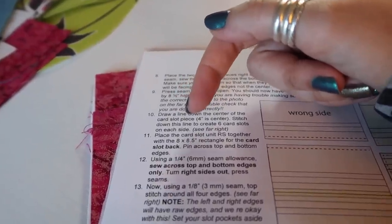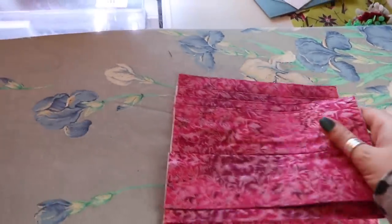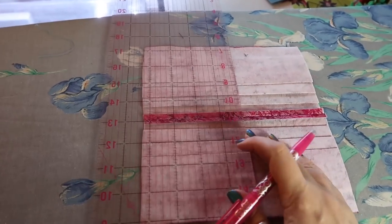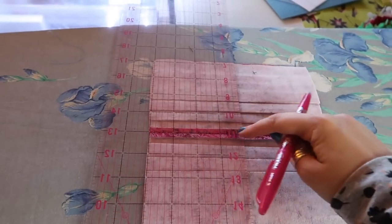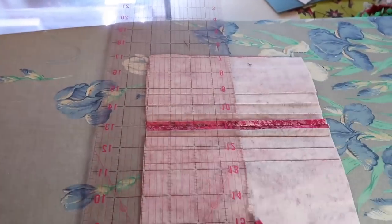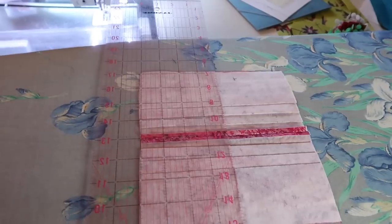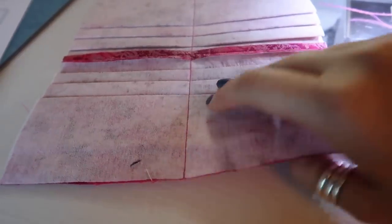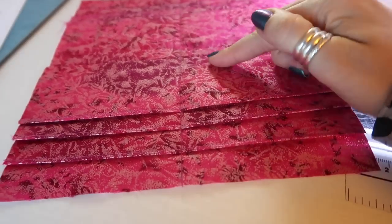The next step: draw a line down the center of the card slot piece — four inches is the center — then stitch down this line to create six card slots on each side. I've pressed my seam open and now you want to use your ruler, line up one of the straight edges with the center seam four inches in, and draw a line. That's going to separate your card slots so you end up with distinct card slots on each side. Back stitch at the beginning and end.